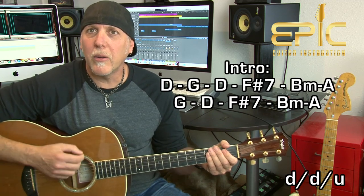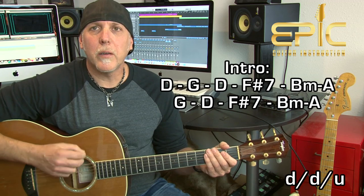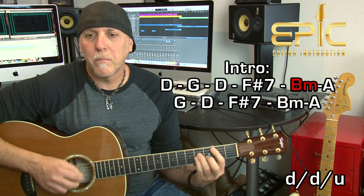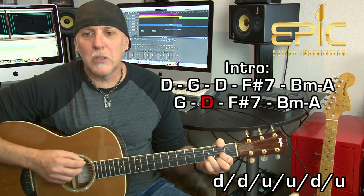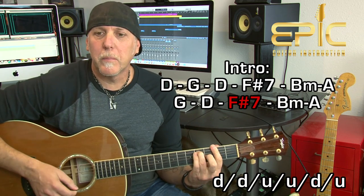Every time you go to that B minor to A change, you do down, down, up on the B minor, and then A: down, down, up. So the strum pattern on those two chords is: B minor — down, down, up — change to A — down, down, up. Then you go back to G for a full measure, then D, then F sharp 7th, and again B minor: down, down, up — A: down, down, up — into the first verse with the G chord.